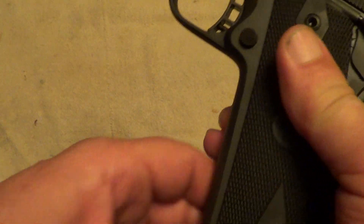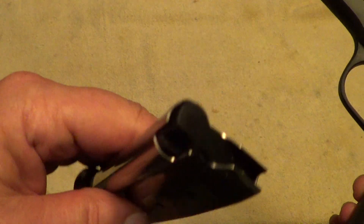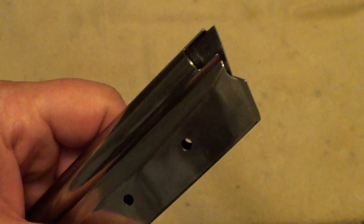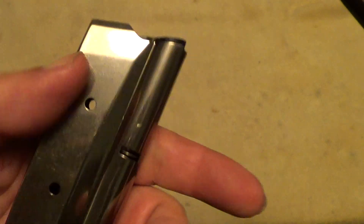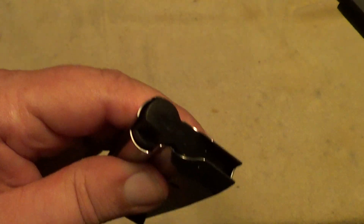The magazine is reasonably well made and holds 15 rounds, but they could have put something on it to depress and make it easier to load. Any of the mag loaders I've got are kind of big for a .22 caliber, but you can load it — it just takes a little effort.